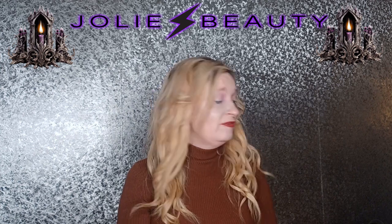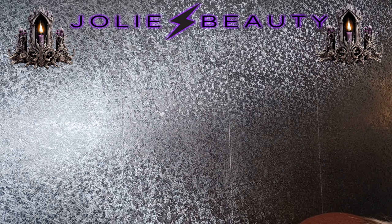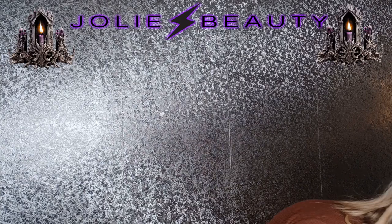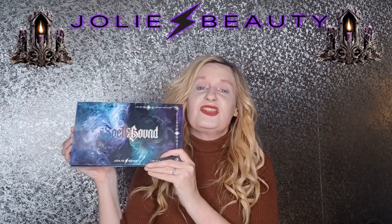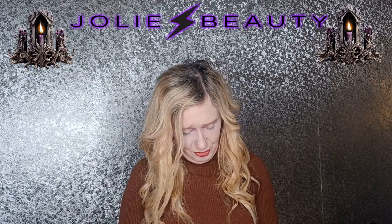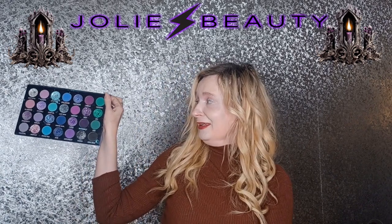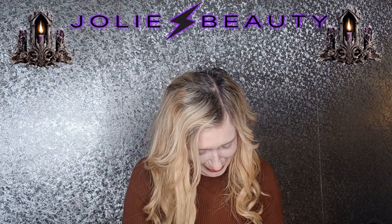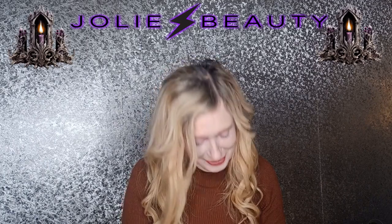Today we're going to revisit the Jolie Beauty Spellbound palette. I thought we would just do a wee look with it again. As you can see I really like mine a lot, especially this blue shimmer - I've actually hit pan, I've hit pan on a couple of them already.